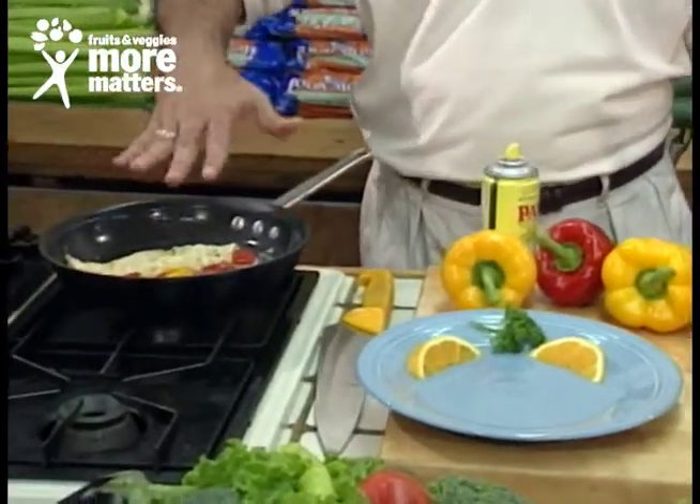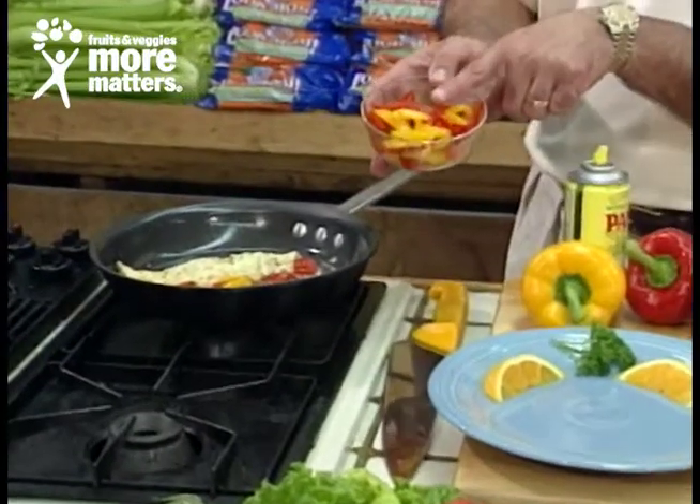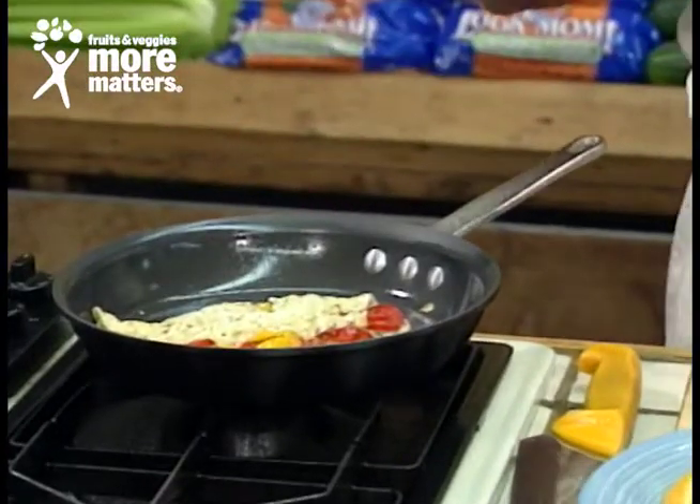Then put your egg whites in like we've done earlier until they set. Four or five minutes before that, we sautéed half a cup of red and yellow peppers, and we put them on the inside and simply flipped the omelet over.